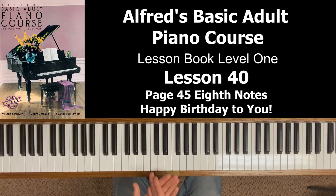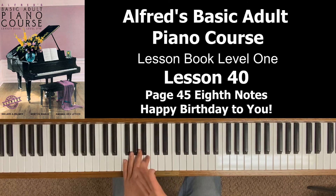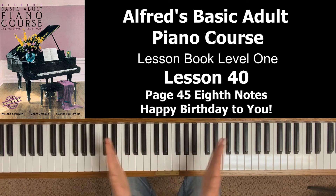Saying 'one' is the first half of beat one; saying 'and' is the second half. Saying 'two' is the first half of beat two; saying 'and' is the second half. When you put the hands together in that measure, the left hand comes in on 'one and,' the right hand comes in on 'two and,' and I'm still holding the left hand. Then notice the two eighth notes: three and.